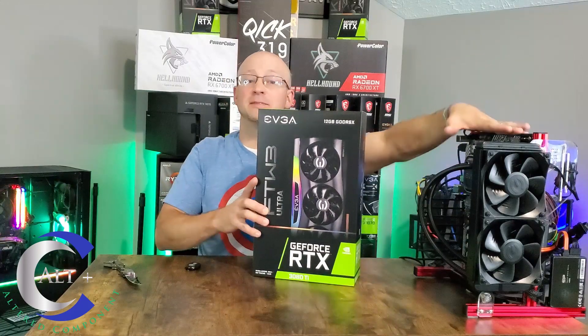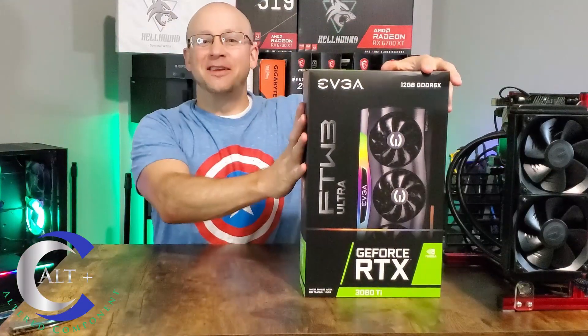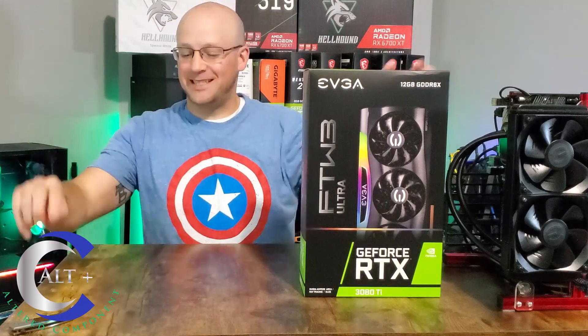The EVGA RTX 3080 Ti For The Win 3 — this is a beast of a card. We're going to get it opened, unbox it, put it in our test bench, put it through the rounds on all the different mining algorithms, and share our overclocks and our nerdy numbers.